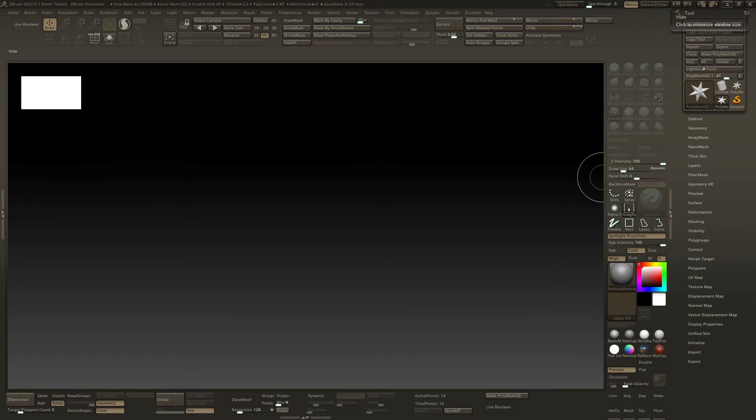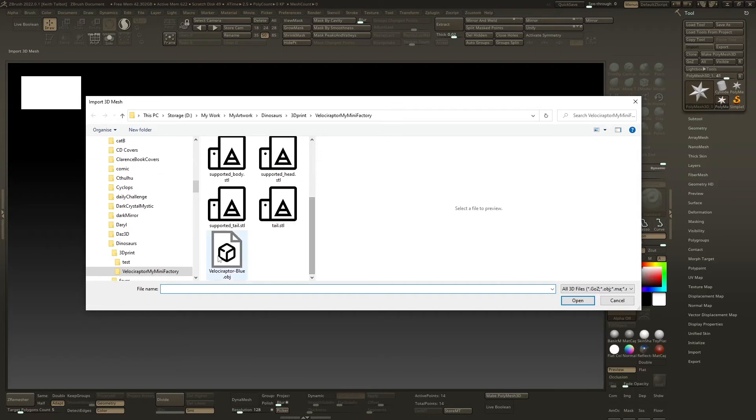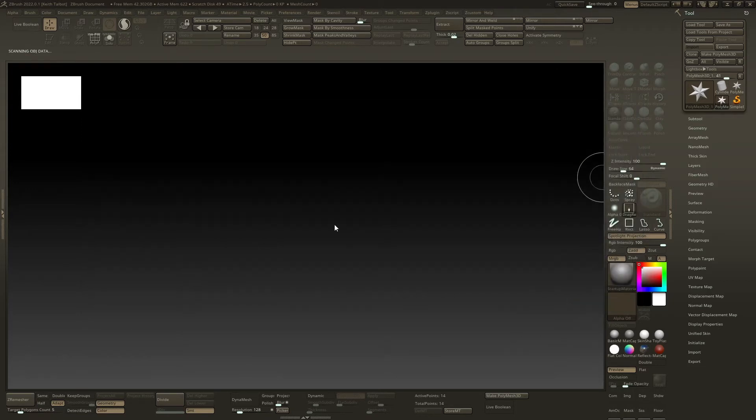Now we're in ZBrush, and we just need to import our object which we exported from Nomad. Go to the tool menu, import, find your object, swap to blue, and print. It's quite a big one this one — I think it was a gig.